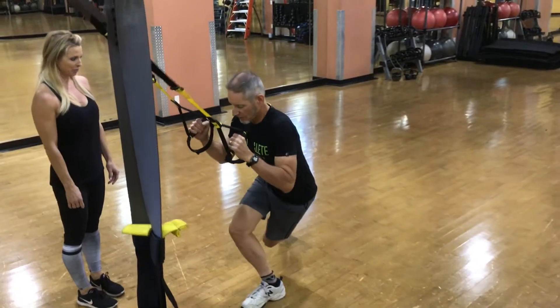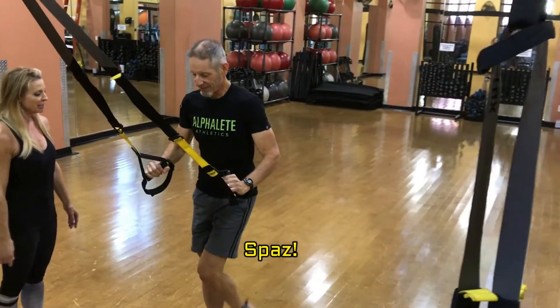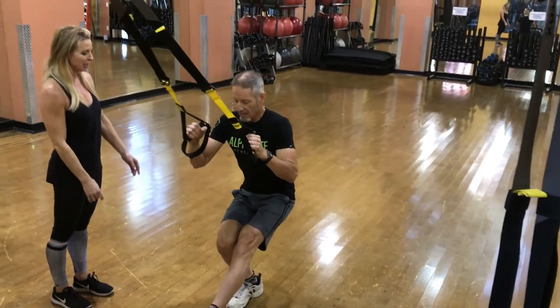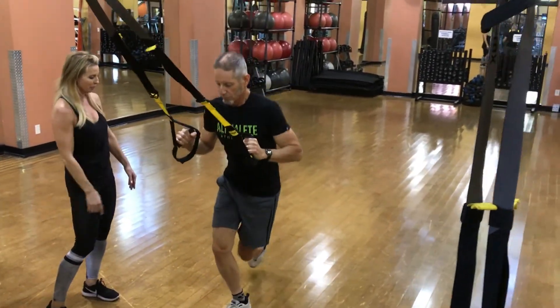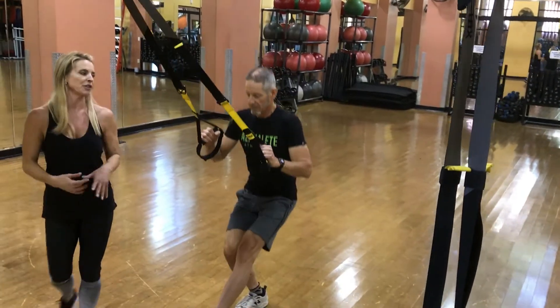Keep your elbows in tight. You don't have to keep it in the air until you're ready — until you feel that strength.